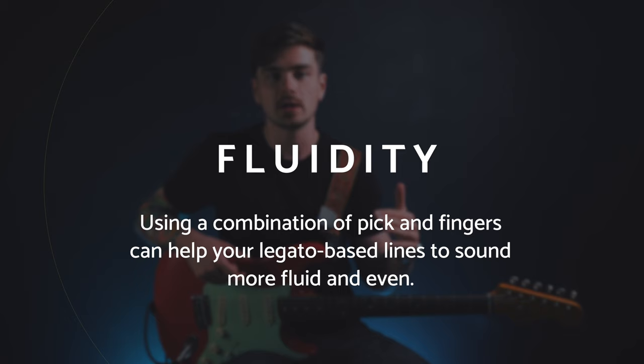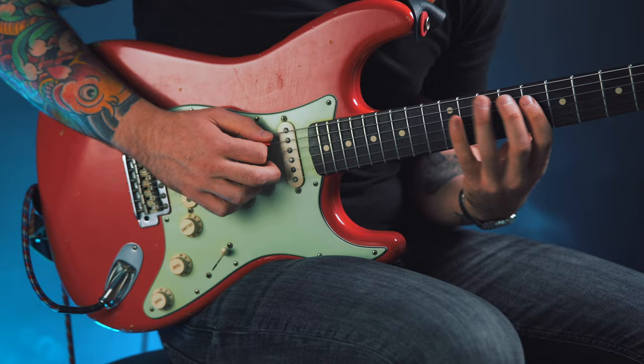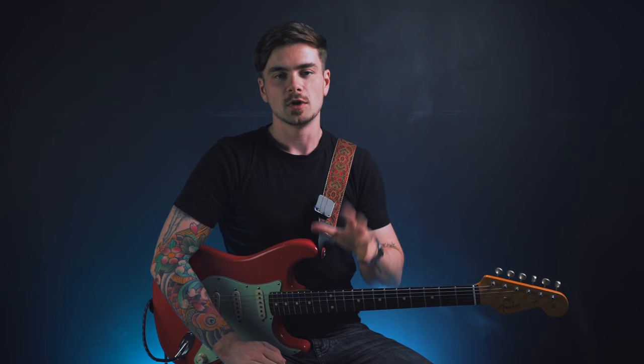The other reason it's clever is that legato is supposed to sound fluid. When I'm playing with legato I want all of the notes to sound as even as possible, dynamically speaking. In a particularly long line like the one I played at the start of the video, I don't want any of those notes to jump out. I'm not trying to place accents on any of them. I want them all played as evenly as possible, and using the finger to softly pluck the strings allows me to achieve that, especially when crossing strings.